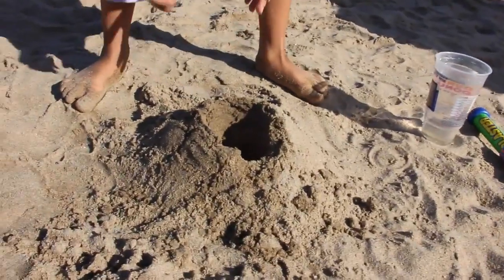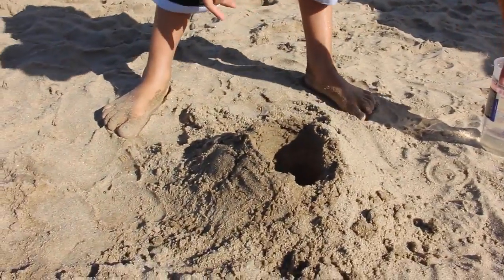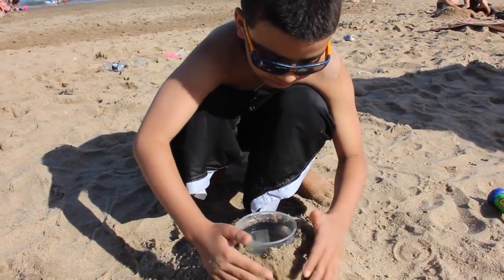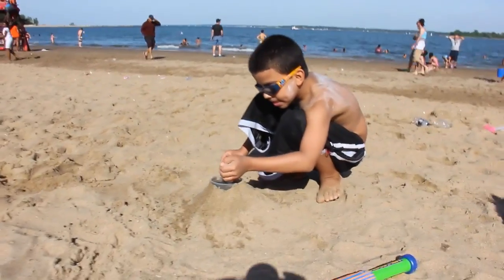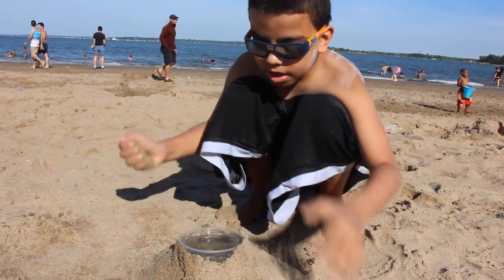You have to make a hole. The only reason why this is so perfect is because I already put this in. You have to put this in the hole, and then start putting this over so it can look like there's nothing — no plastic anymore. And then you have to put a little sand in it so you can see that it's not a cup.